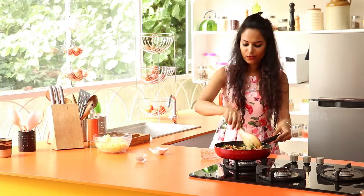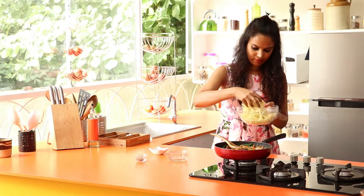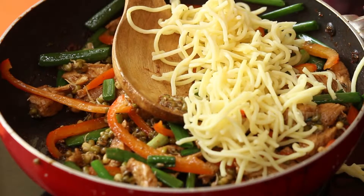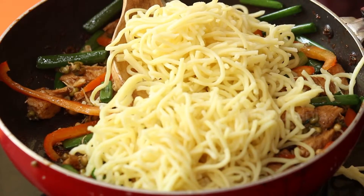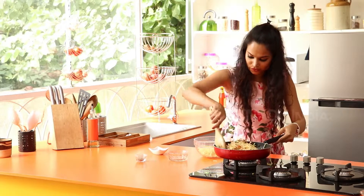Once combined well, then you can add the chow mein — that's the noodles. So I have my boiled noodles here.